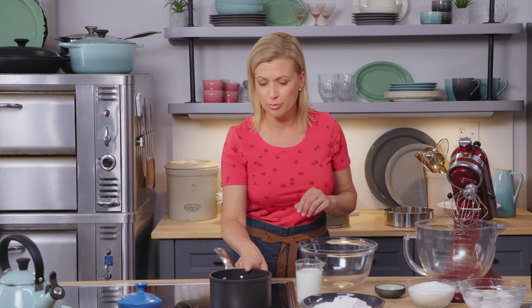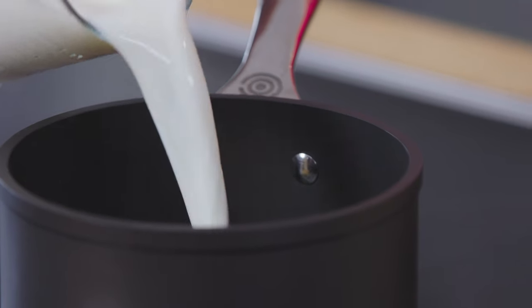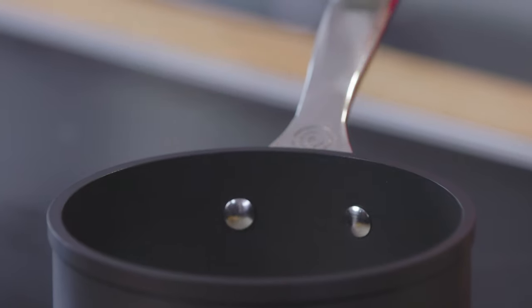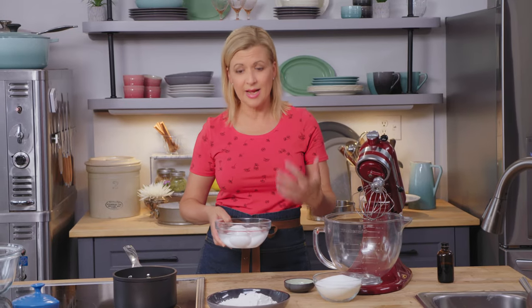I have six tablespoons of unsalted butter in my little pot here and a full cup of 2% milk. I'll just heat this over low heat. A sponge cake is all about the volume that eggs give you, and you'll find you get better volume from your sponge cake if you have warm eggs.